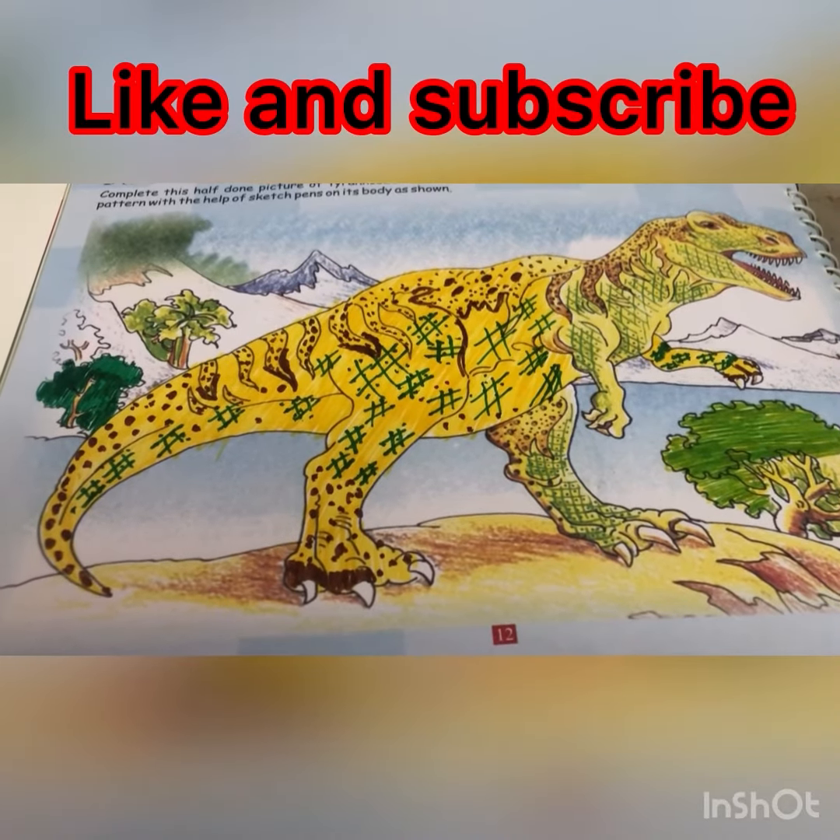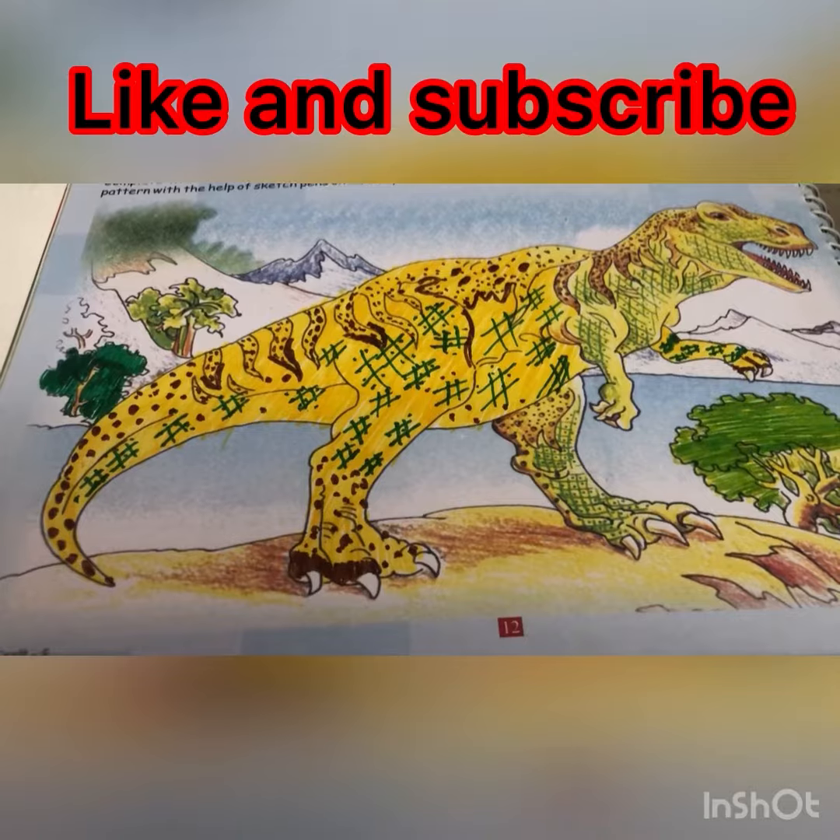And also, don't forget to like and subscribe to my channel. Thank you, have a good day.